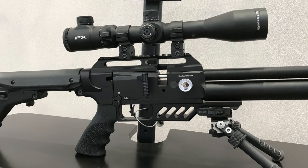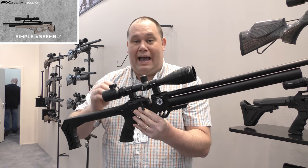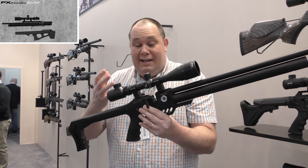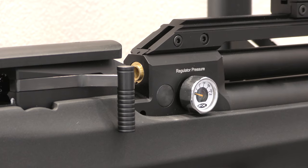It doesn't end there, because this can also become a bullpup, and yet looks a little bit like the Wildcat. But it's Dreamline. So that bullpup can then go back to a rifle again. It literally is as many different options and possibilities that you could want it to be.